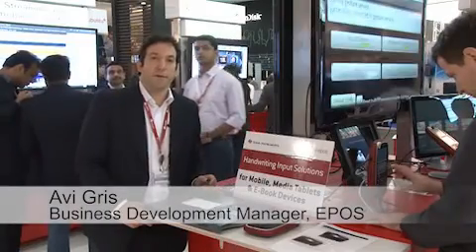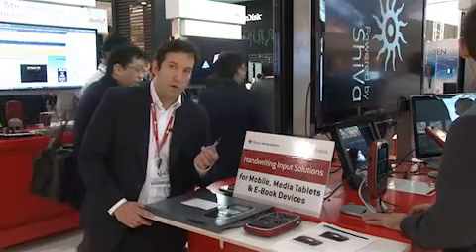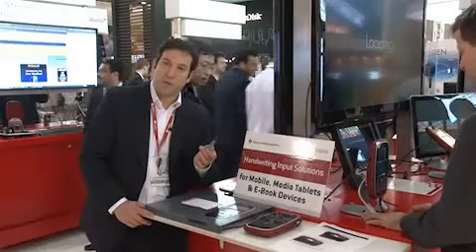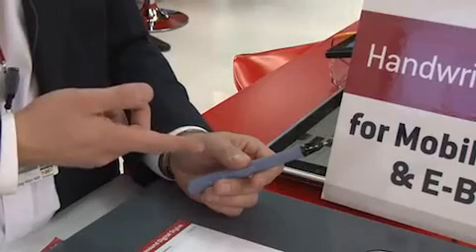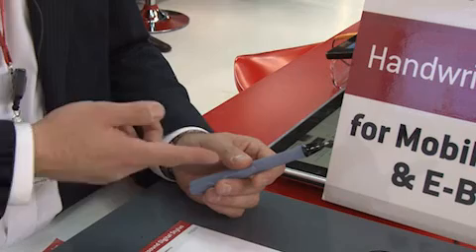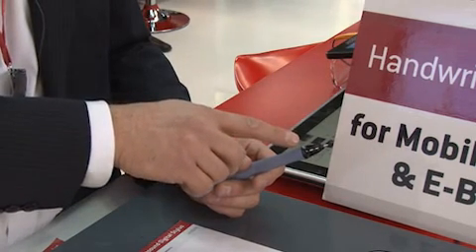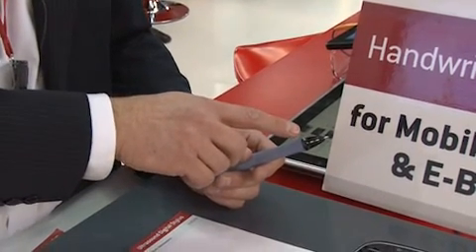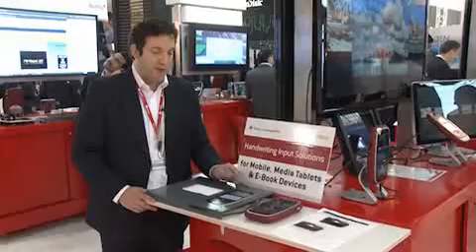Hi, my name is Avi Gris with EPAS Development. We are working with Texas Instruments in the OMAP4 ecosystem. We're highlighting today our dual solution of digital input handwriting device. This pen from EPAS has dual transmitters at the end of the pen emitting ultrasound signals. Those signals are being captured by three MEMS microphones which are embedded into the TI Blaze device.